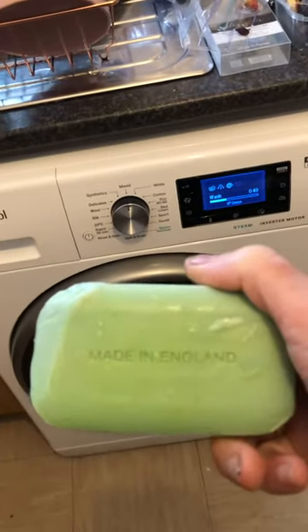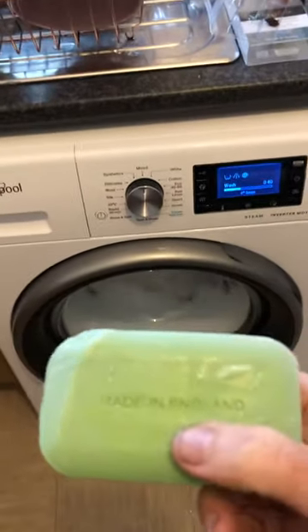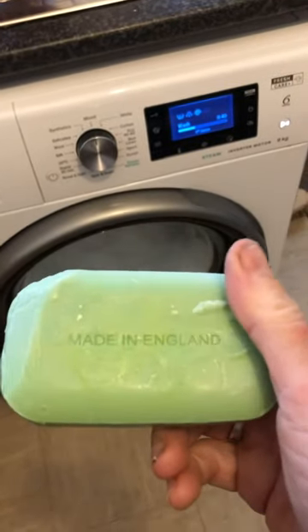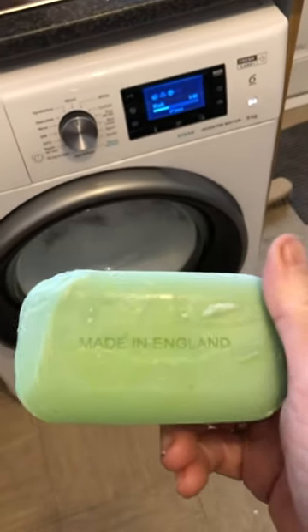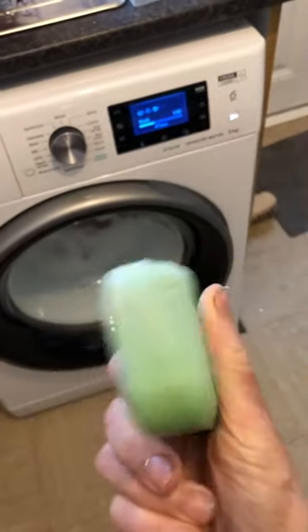It wasn't enough, so I put the whole bar in. Now these work out — I got these online, you can check for yourself — laundry soap bars. They're green, made from vegetable oil or whatever it is they make them from.